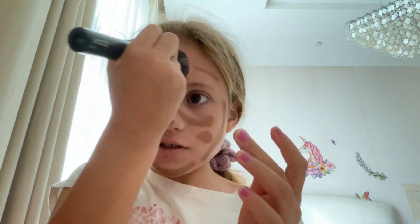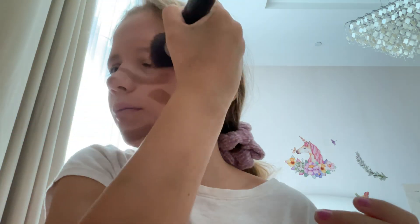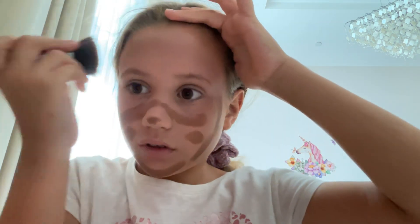Oh, maybe that was for blush, I don't know. Okay, let's blend it all out. To be honest, it looks like I'm wiping it off, but I think I'm kind of blending it. I feel like I'm wiping it off, but it looks like I'm blending it.